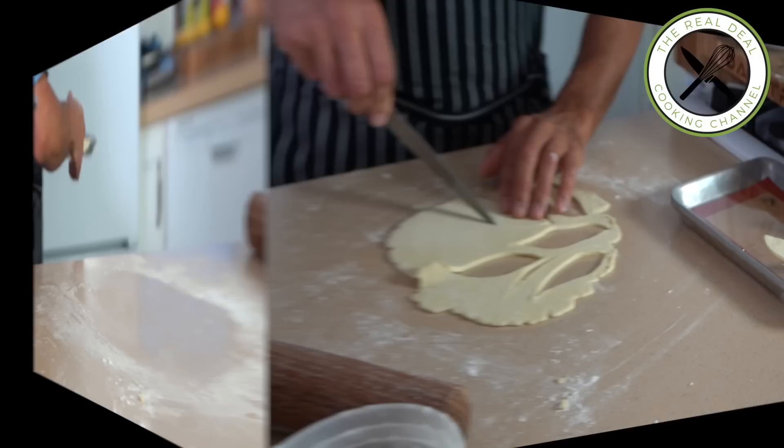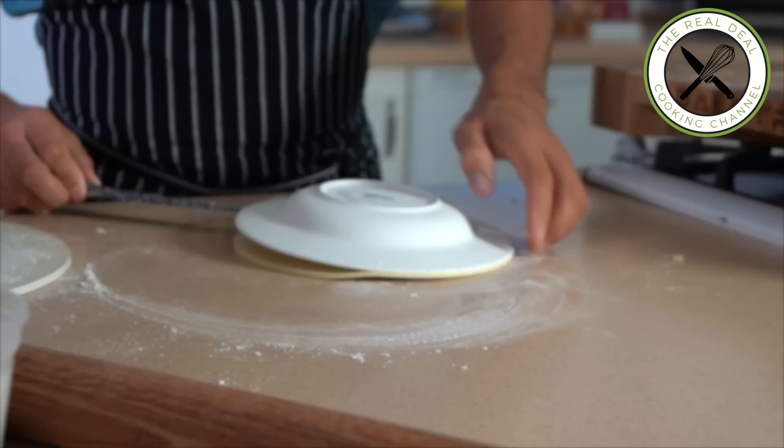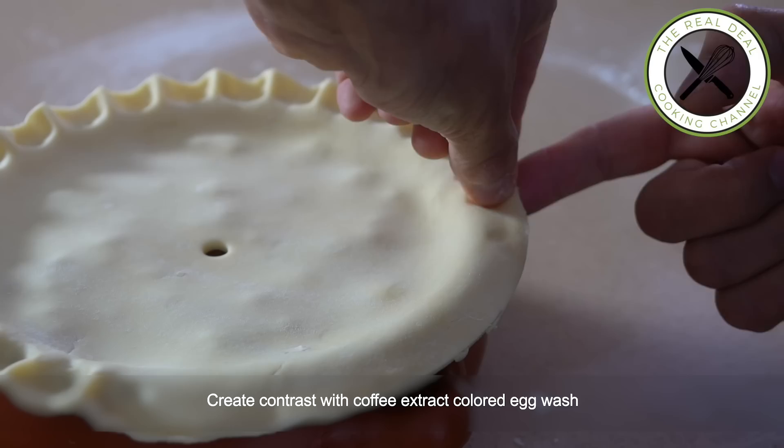As soon as it is done, freeze again. In the meantime, I'm going to top my chicken pot casserole with a disc of crust — one inch (two and a half centimeters) larger in diameter than the dish. And pinch the edges.